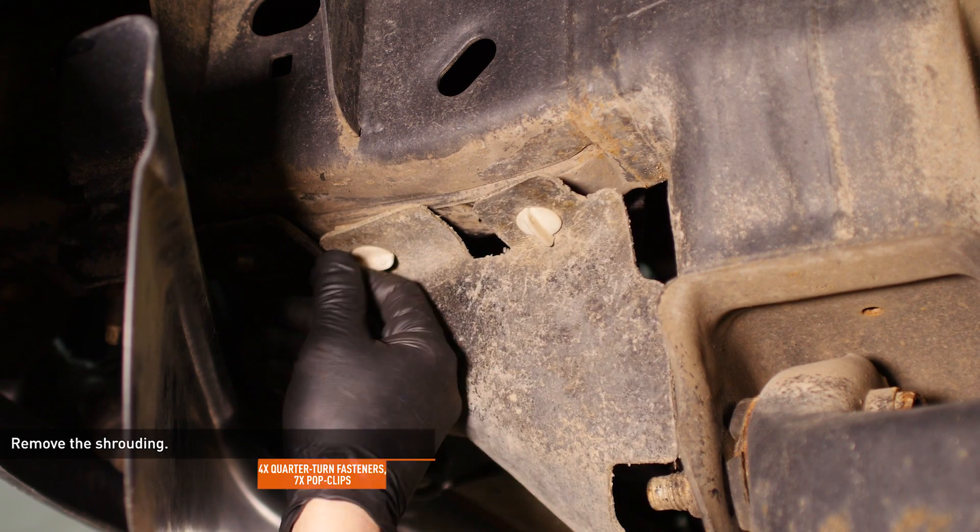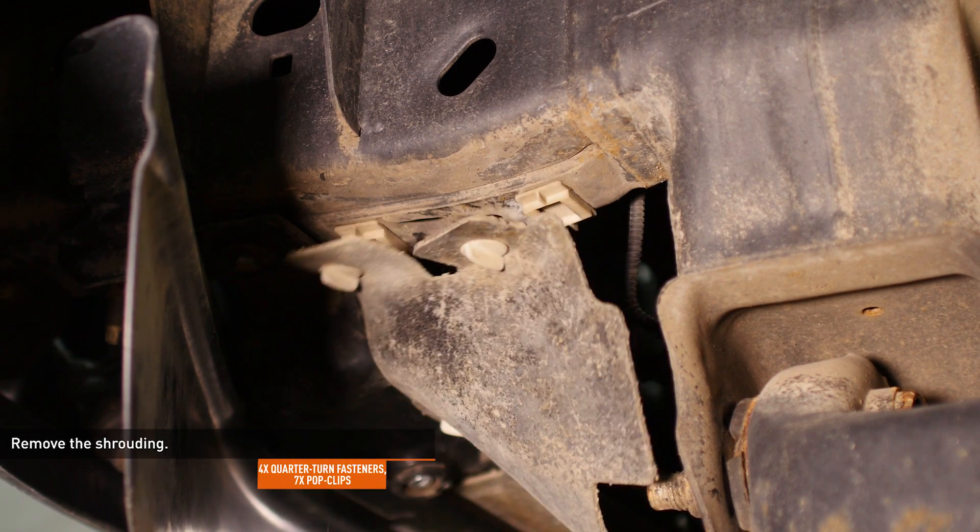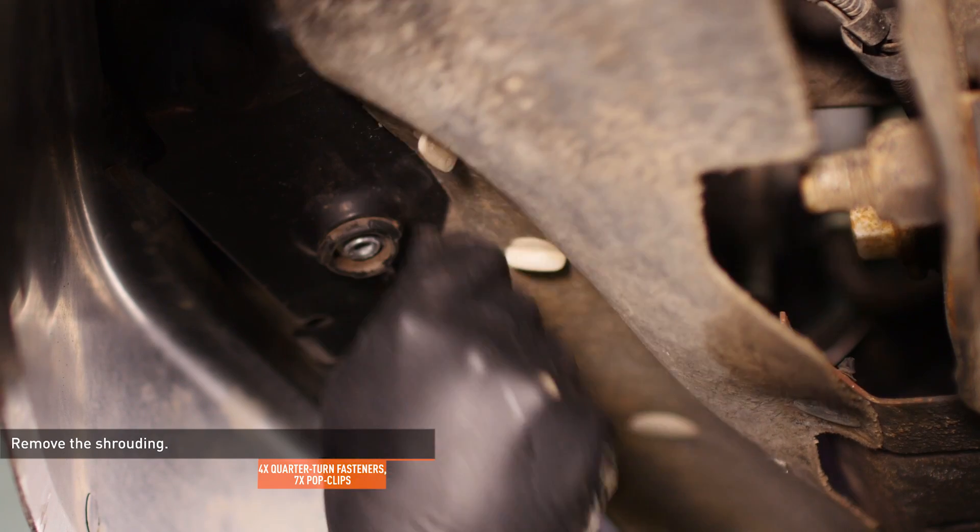From underneath the vehicle, release the four quarter-turn fasteners and seven pop clips that secure the shrouding to the radiator support.